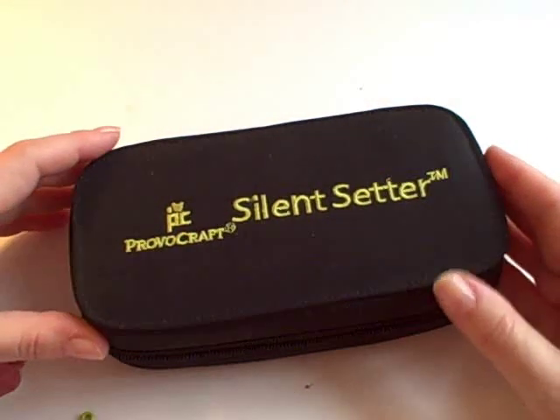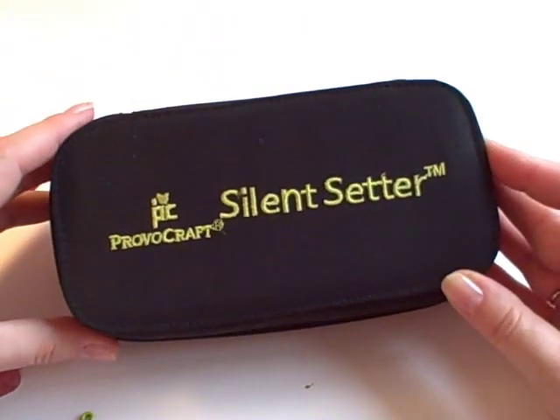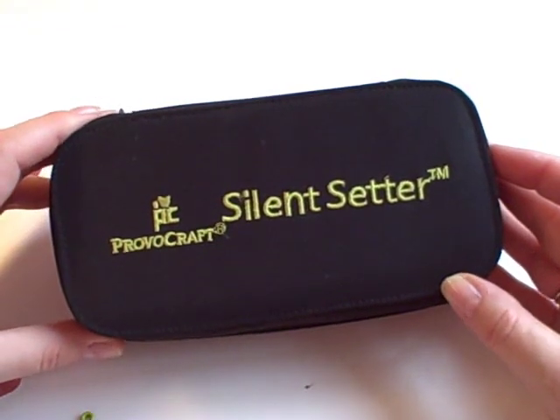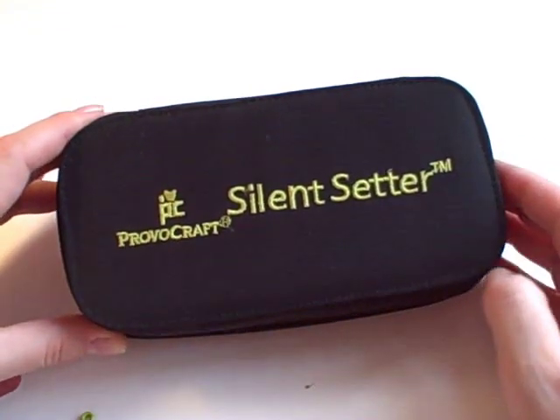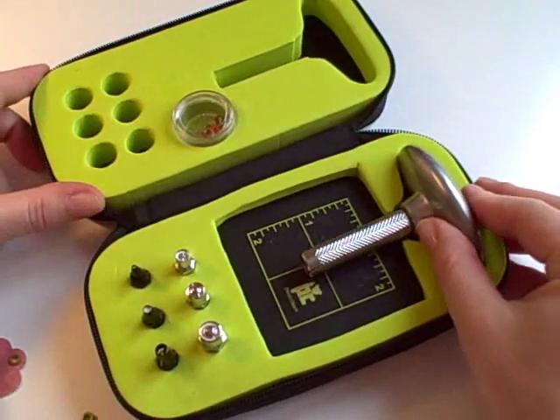Welcome to a video about eyelets and eyelet setting. This is my choice of eyelet setter. It's called the Silent Setter from Provocroft, and the reason I chose this particular model is because it is actually silent.